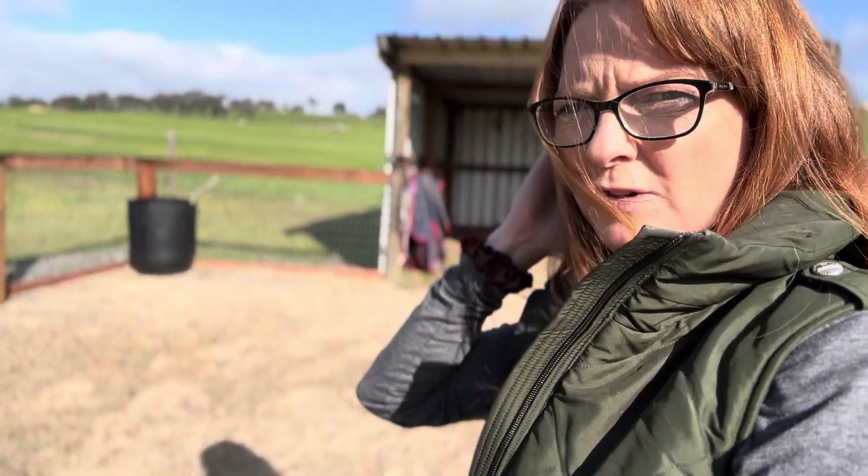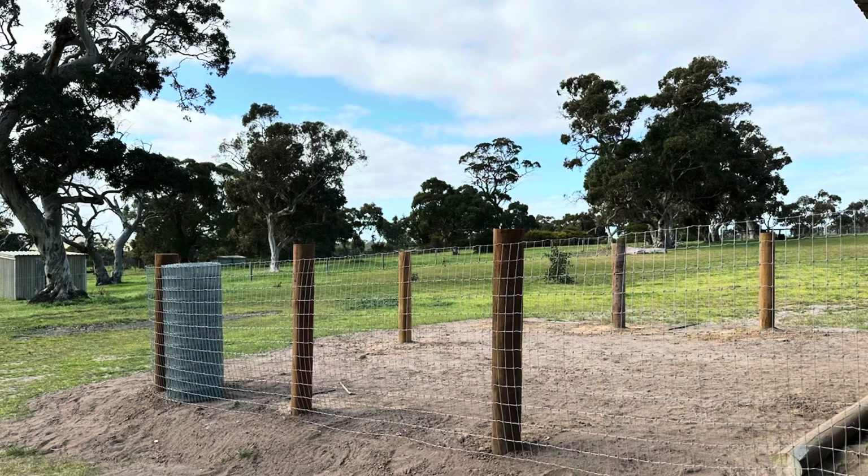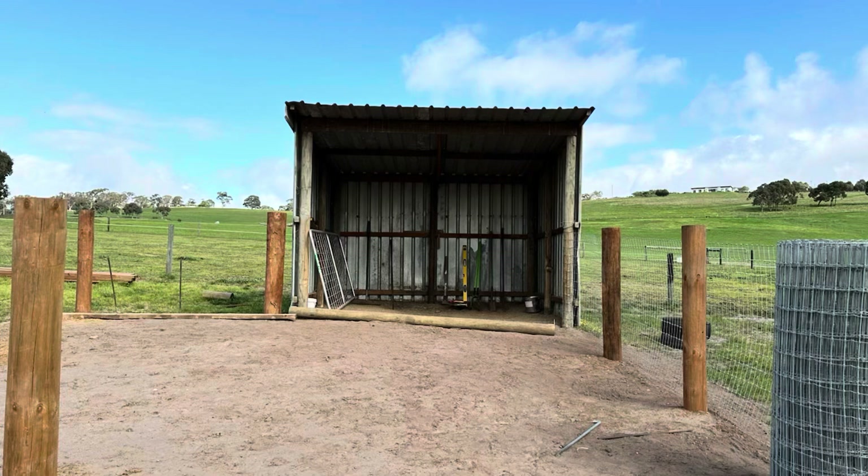Andrew's in the process of building the other one - he's just putting the wire on so it shouldn't be too far away, and then Colm will have his yard as well. So I'm just going to collect up these buckets and I'll take you into the shed and explain what I'm feeding.